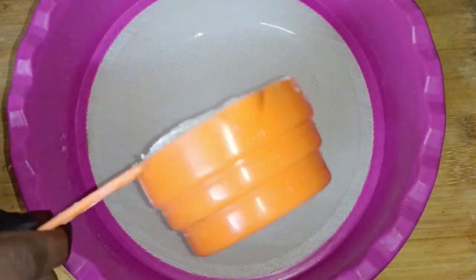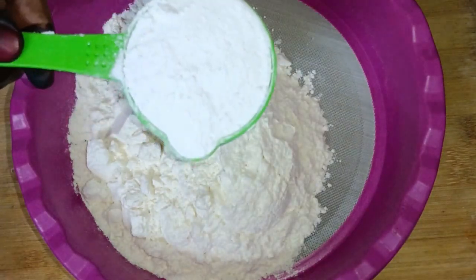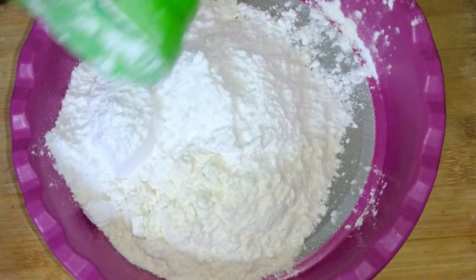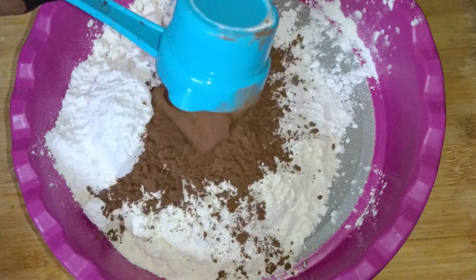I have used a cup measurement — it is very easy. Use 1 cup of milk, which is about 16 tablespoons. Then add powdered sugar — you can mix the sugar into the mix. This is about 11 tablespoons. Then I have used cocoa powder.